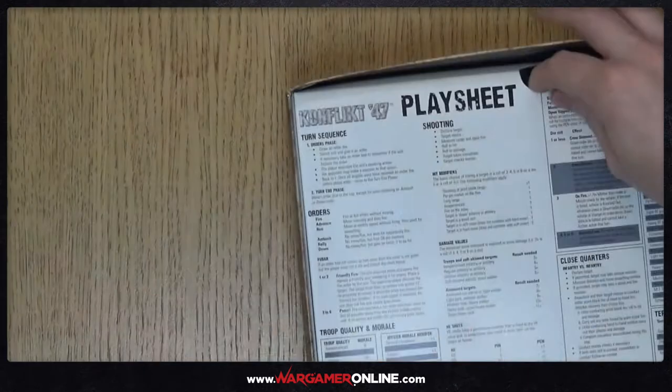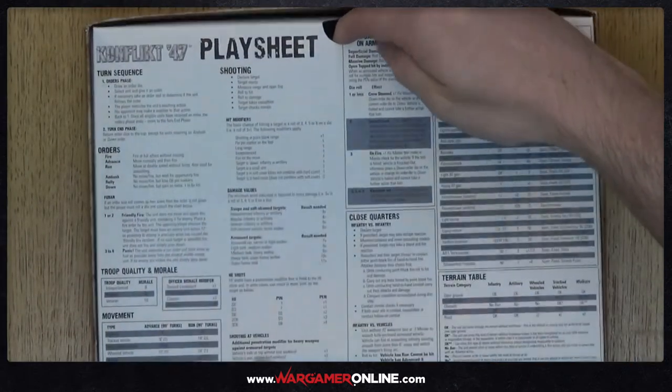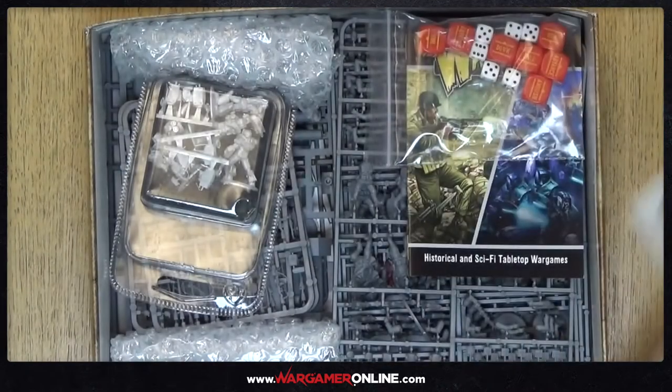We'll move that to one side because we're not going to go through it today. What else have we got inside here? We've got a piece of card which is the play sheet — is that actually a quick overview of all the turns? It looks like you can even cut out a ruler; if you don't have a ruler they supply you with two. We've got the turn sequence, all the quick reference stuff and the weapon charts, which are inside here as well.